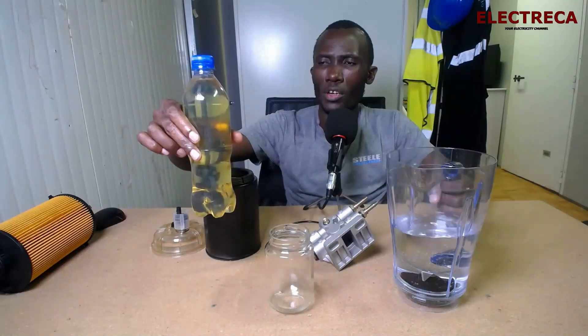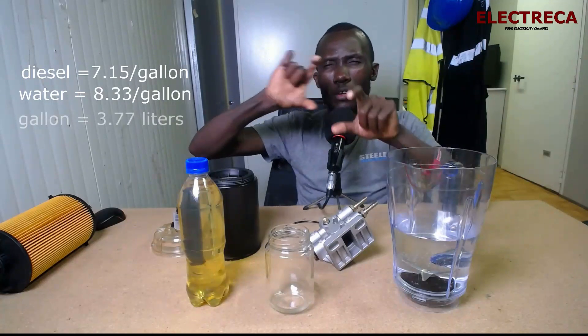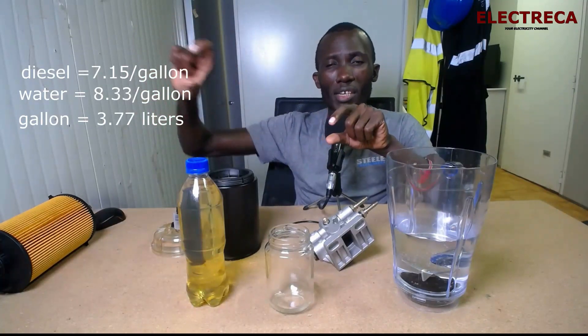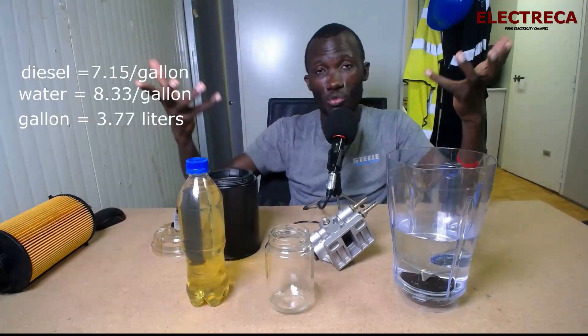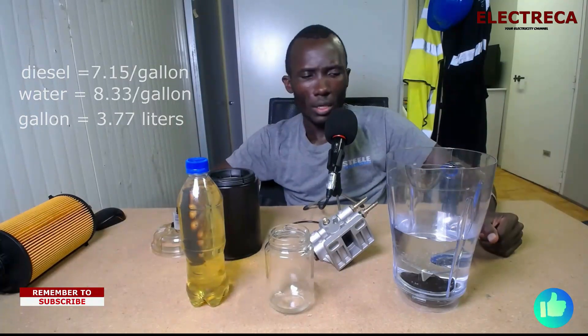A quick note on densities: fuel is about 7.15 pounds per gallon, while water is about 8.33 pounds per gallon. One gallon equals about 3.77 to 3.8 liters. So in terms of kilograms per liter, that works out to around 3.22 for fuel — meaning water is heavier than diesel, which is why water sinks to the bottom.